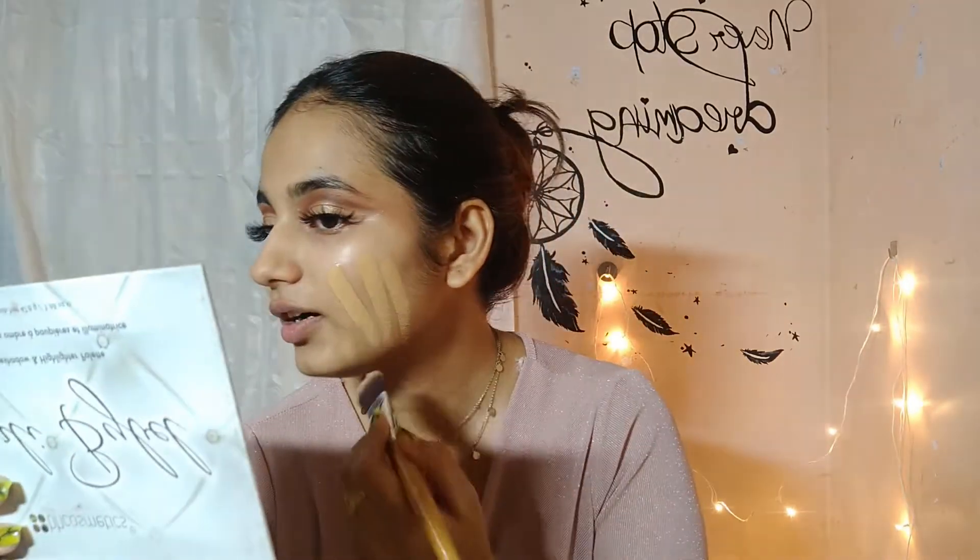I recently got this Maybelline Super Stay 24 full-coverage foundation in shade 312 Golden. I'm not actually that shade at all — I was confused and didn't want to buy something with very pink undertones, so I researched and thought 312 Golden would be nice, but apparently it's not a shade for me. So I'm mixing it with my Pack 2.1 because I've gotten a little tan. I'm taking half a pump of the Maybelline and one whole pump of my Pack foundation, mixing them on the back of my hand, then applying with a foundation brush.